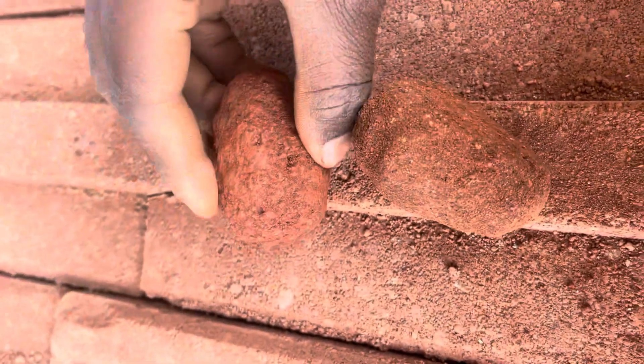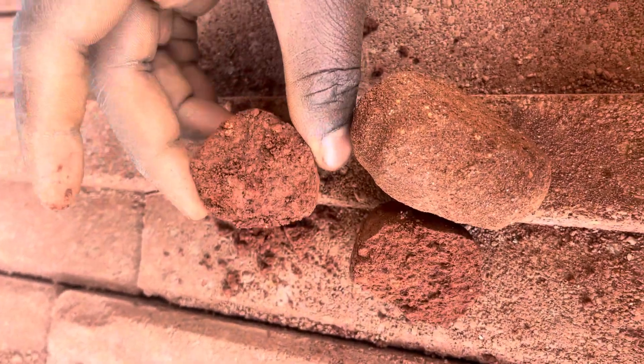You can mix them in order to make up for the stickiness that is not present in the silty soil. But generally, you want to avoid silty soil and go with sticky soil. They are all laterite by the way, but this clay one is the ideal soil.